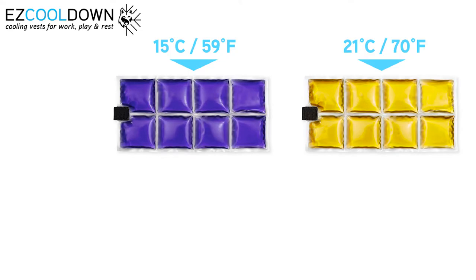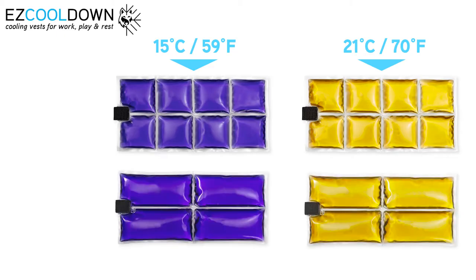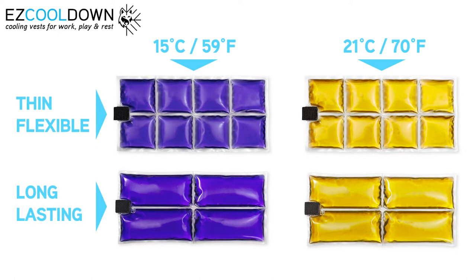Next to different temperatures, we offer PCM packs in two different configurations: thin and flexible 8-cell packs, or thicker and longer-lasting 4-cell packs.